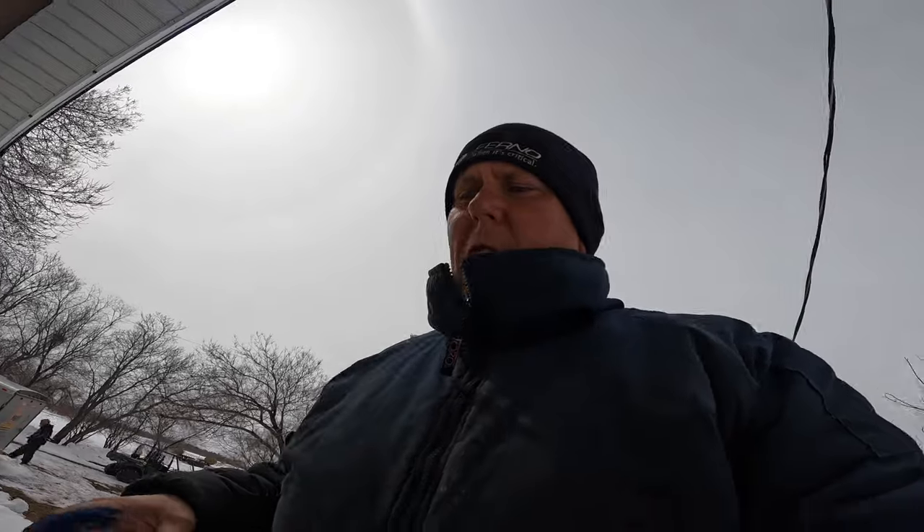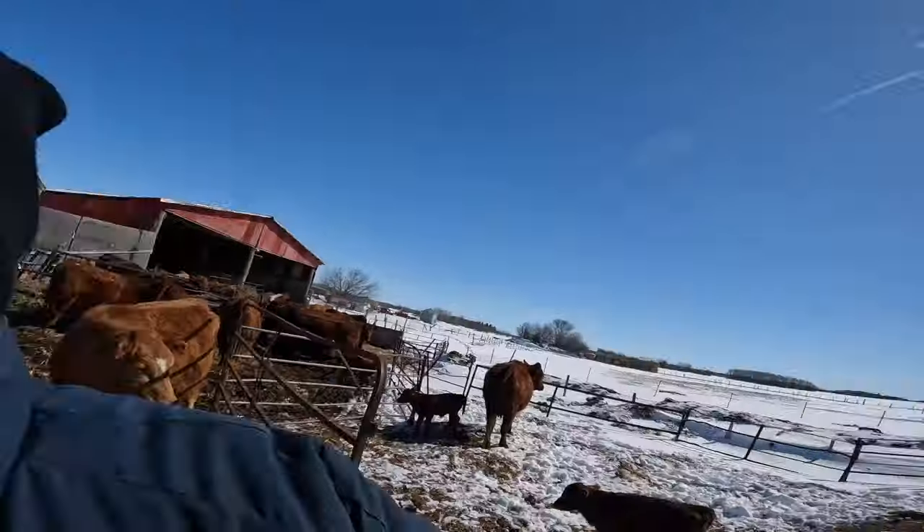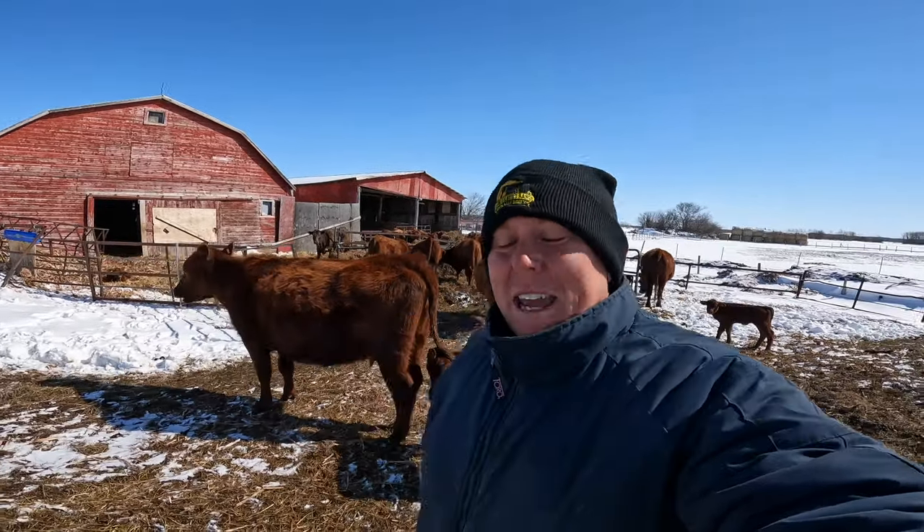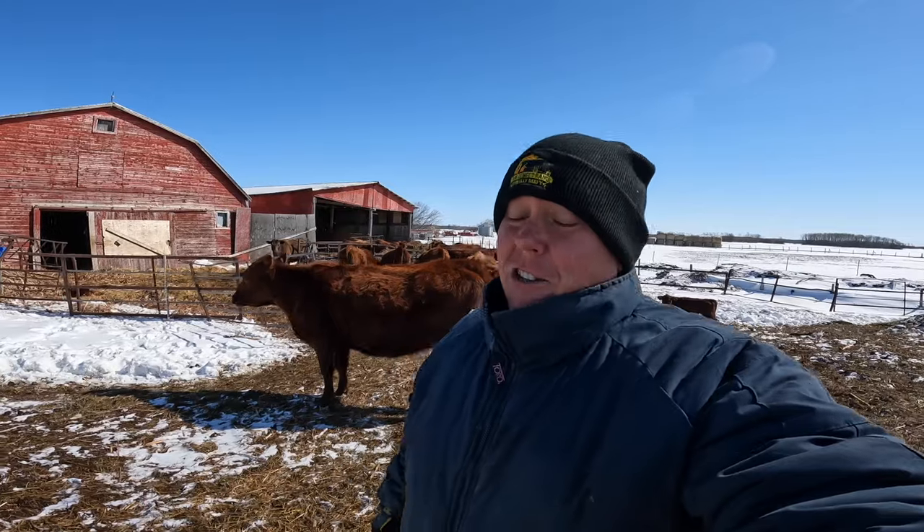Just like that blizzard that rolled in, I am done — throwing in the towel. This is Aaron signing off. We will catch you next weekend with an all-new Prairie Sunset Ranch farm vlog. Be there or be square, friends. Have a fantastic week — we'll catch you then, bye for now.